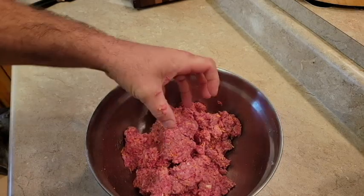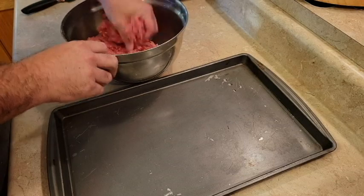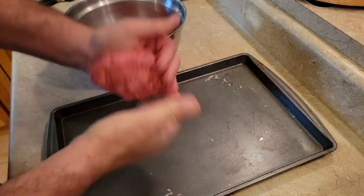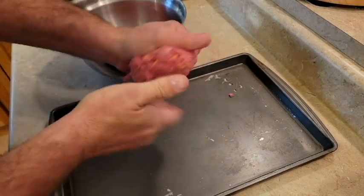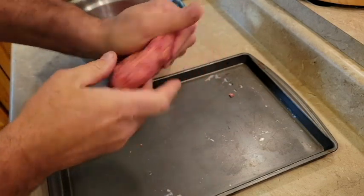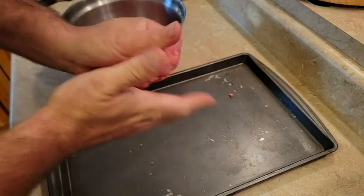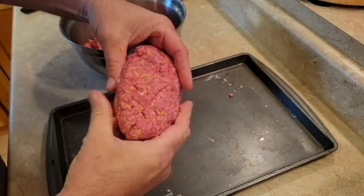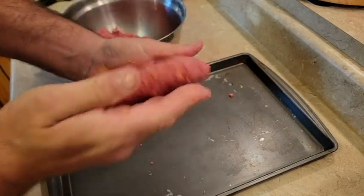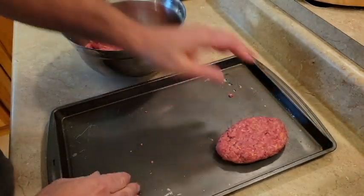Once everything's mixed together, we'll form these into individual meatloafs. Take your regular cookie sheet — you want these to be a little bigger than a large hamburger size. You don't want them to be more than about an inch thick, just make it like a little mini meatloaf.